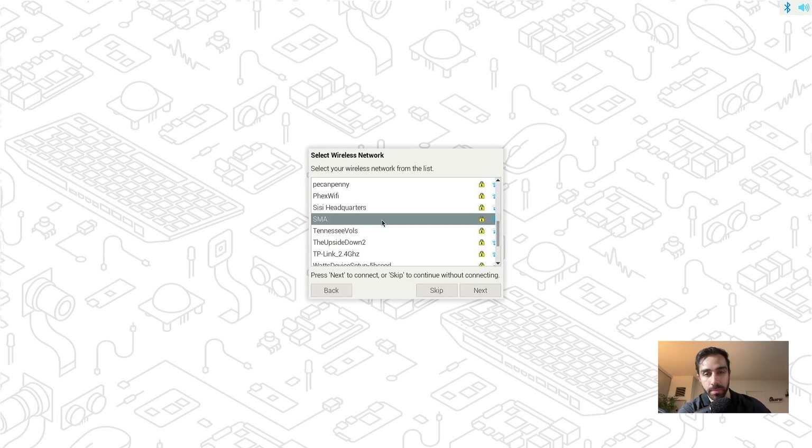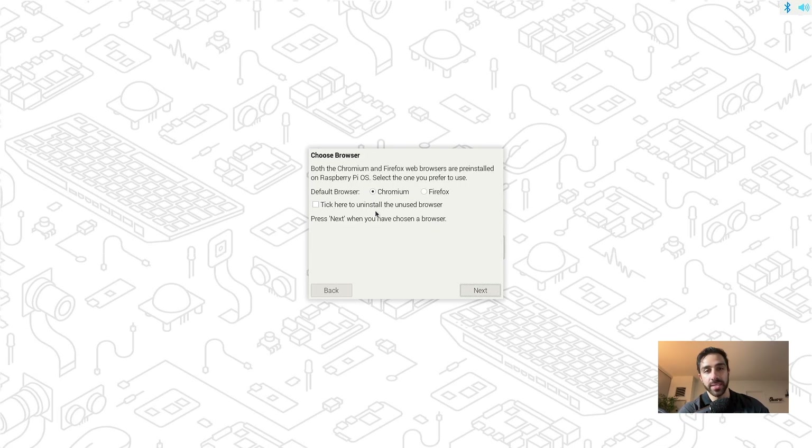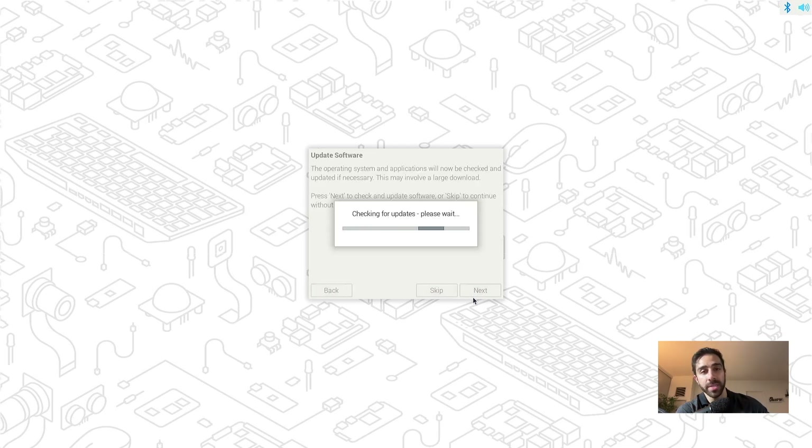It's asking us to connect to a wireless network. Make sure you're on the same Wi-Fi network as your computer, because that will enable SSH later on — you need to be on the same network to SSH properly. I selected the same network as my computer. Very seamless setup. Then you choose your default browser; Chromium is the default but you can choose Firefox as well. Then it checks for updates and installs them.